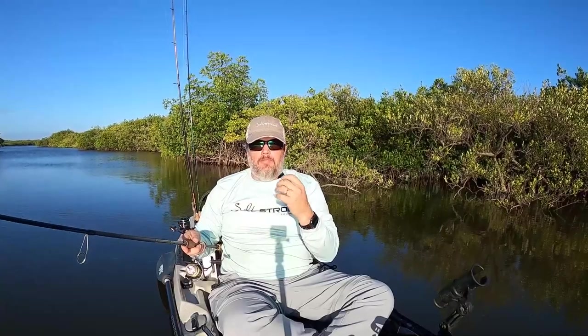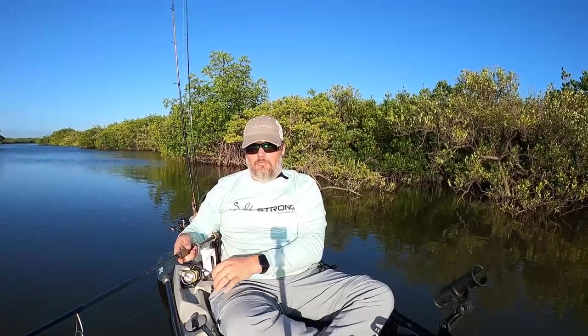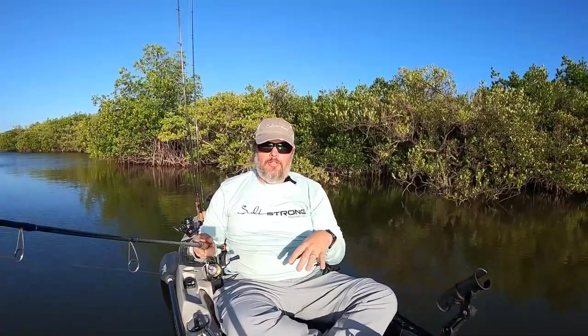If I want to slow down — say the fish aren't actively biting — then I can just do a twitch-twitch pause. Or I can even just crawl it right on the bottom. The cool thing about a paddle tail lure is there really is no wrong way of fishing it. It's a very versatile lure, and that's what's key in the wintertime, because you've got all these fluctuations in temperature from week to week and day to day, and you need something that can cover a lot of different scenarios.